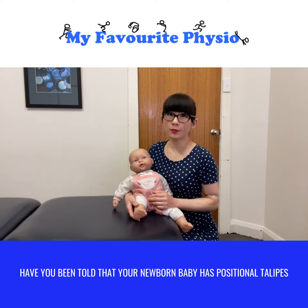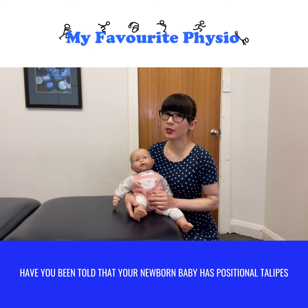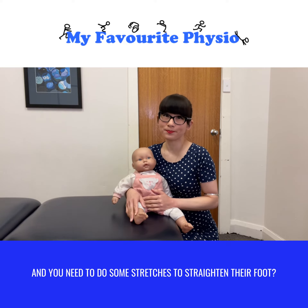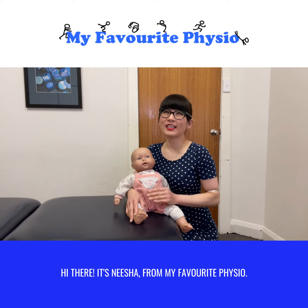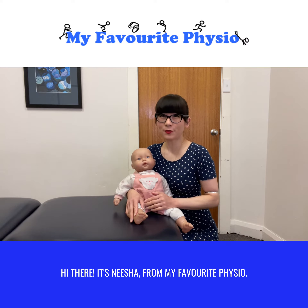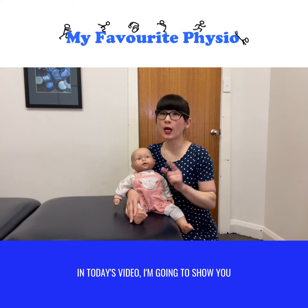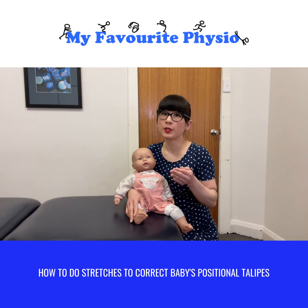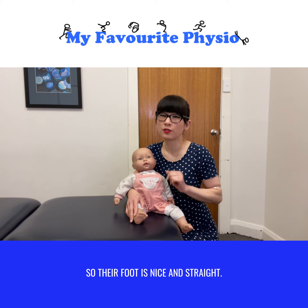Have you been told that your newborn baby has positional talipes and you need to do some stretches to straighten their foot? Hi there, it's Nisha from My Favorite Physio. In today's video I'm going to show you how to do stretches to correct baby's positional talipes so their foot is nice and straight.